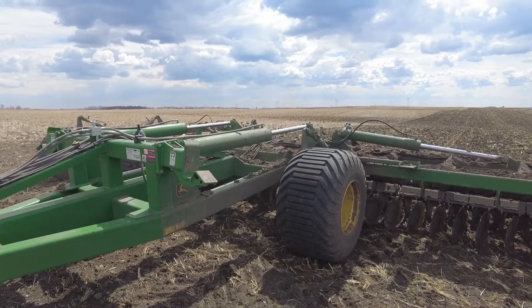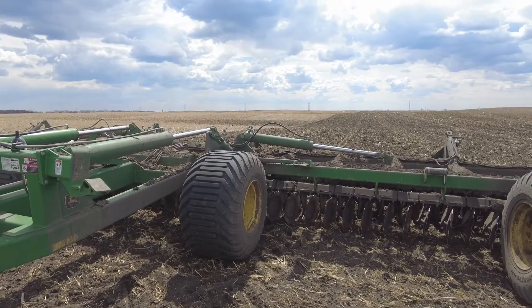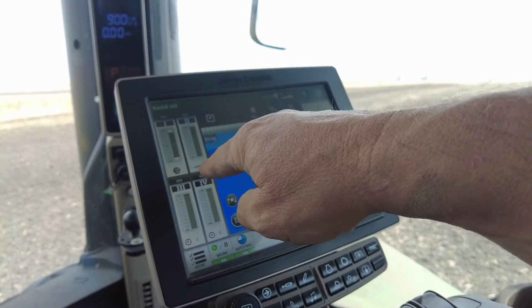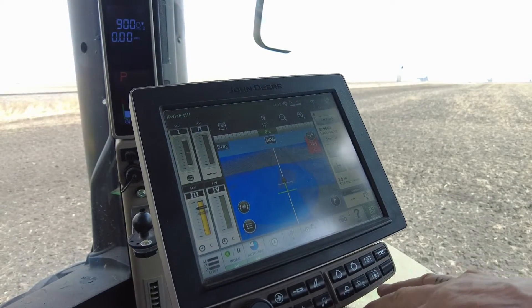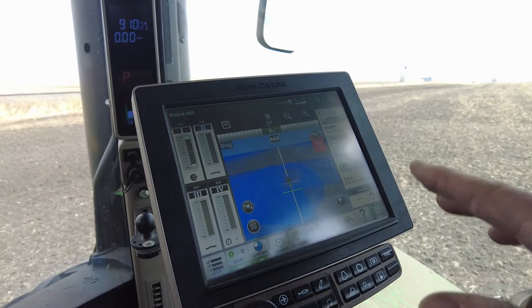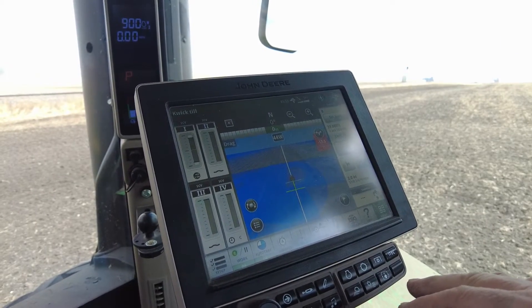We're in the back of the machine showing you what levers to lock in float. On a John Deere tractor, all you do is you click it in and you'll see that little squiggly line. You should have that on two SCVs — your black and your gold should always be in float in field operation.